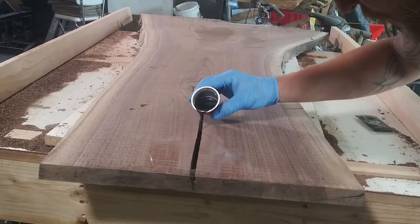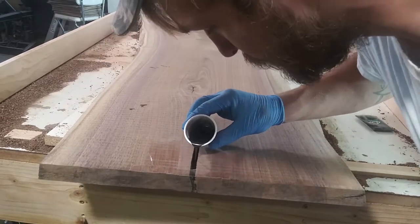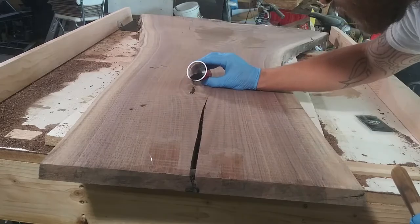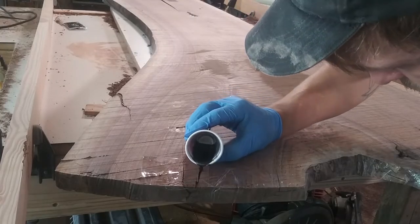I'm using TotalBoat penetrating epoxy with black mica powder. I'm pouring a relatively thin layer of epoxy first and letting it set up to create a dam, so that when I fill in the rest of the voids later the hydraulic pressure of the new epoxy won't be enough to leak out from underneath the tape.